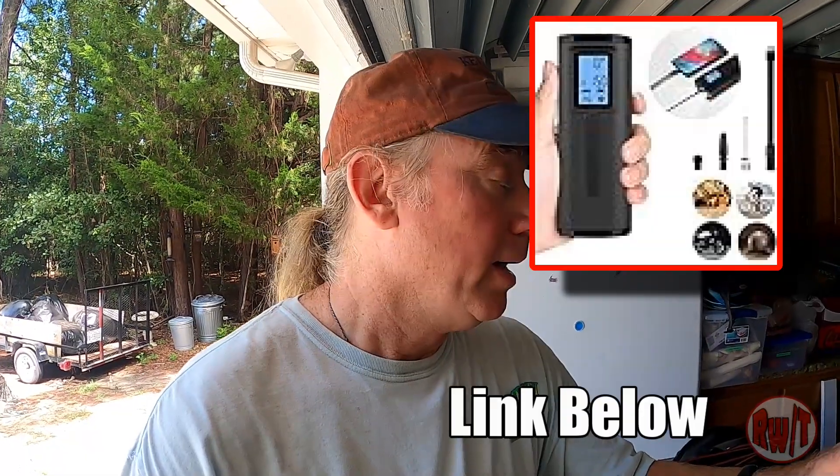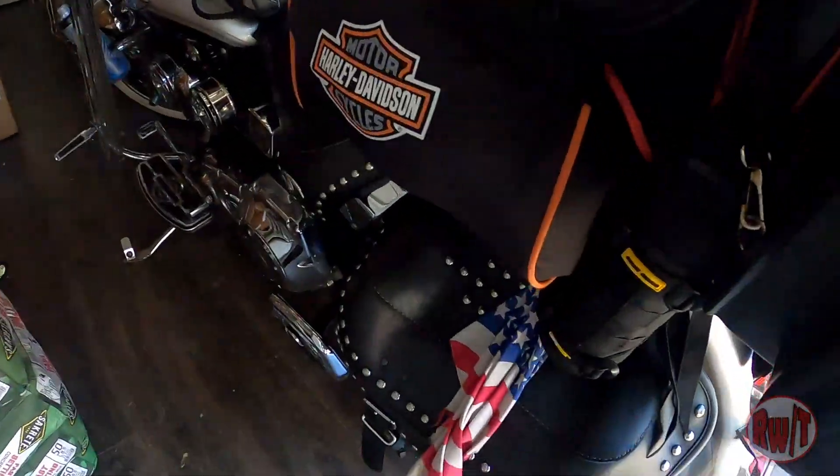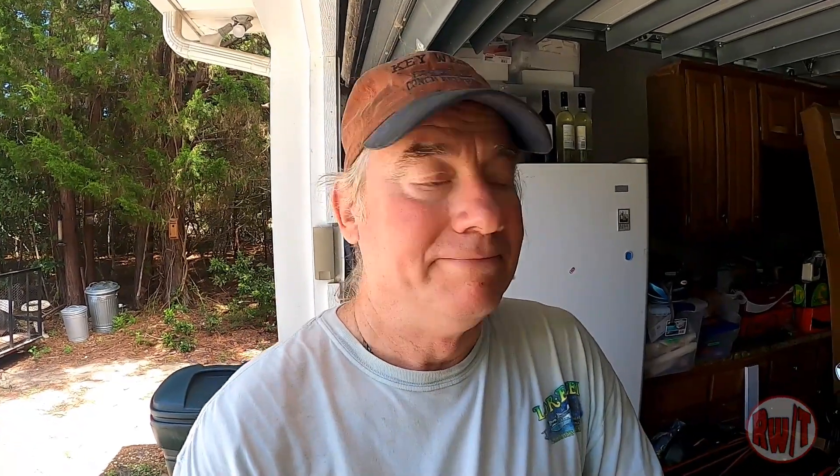I also have in there my new electronic tire pump — fantastic, it works wonderfully. It's one of those things where you hope you never need it. I also have a quart of oil because you never know when you're going to need it. On the left side saddlebag, this is where I keep my bike cover and the dreaded rain gear, which is now laid out in my driveway drying off.